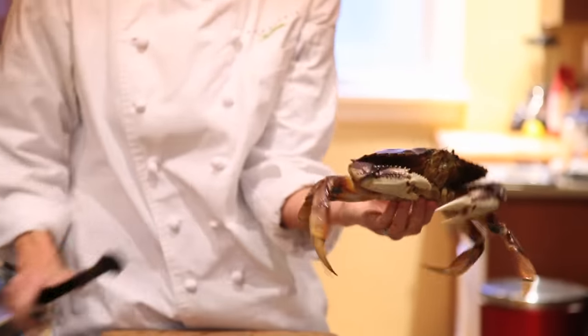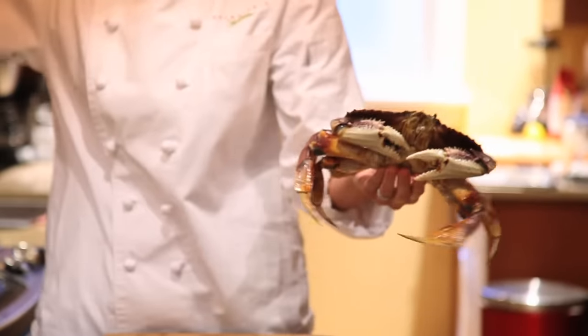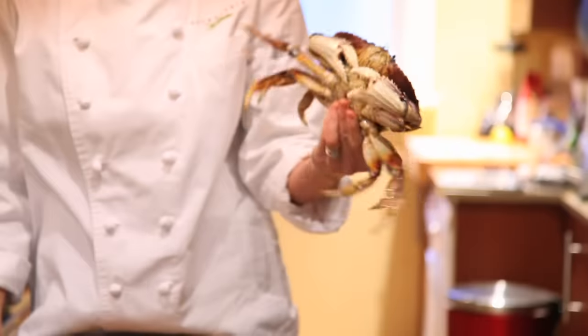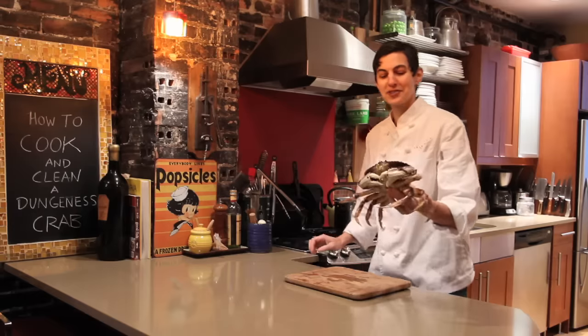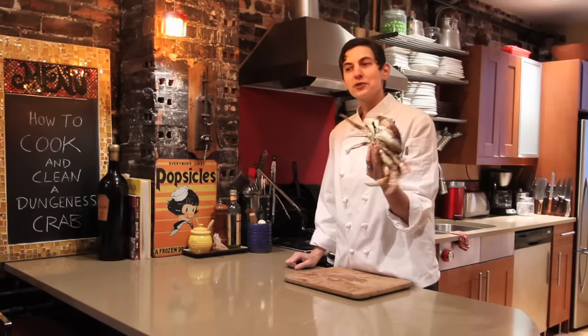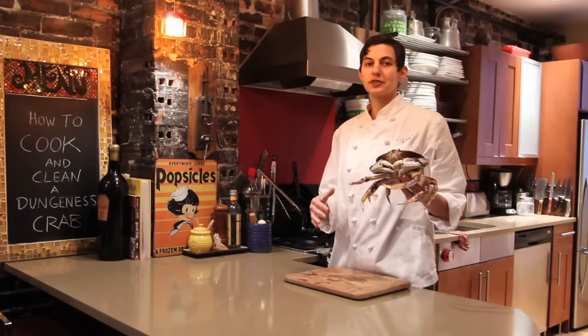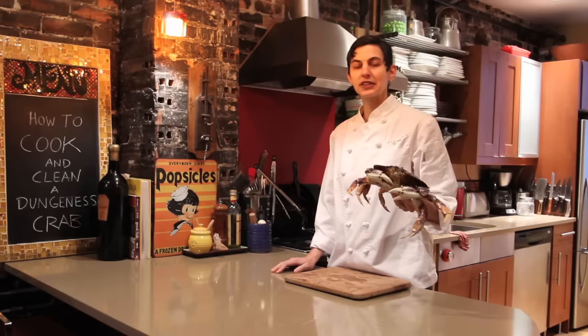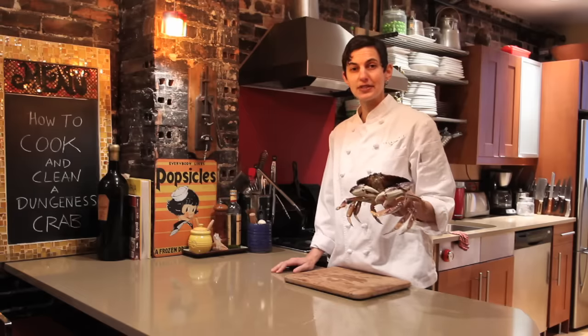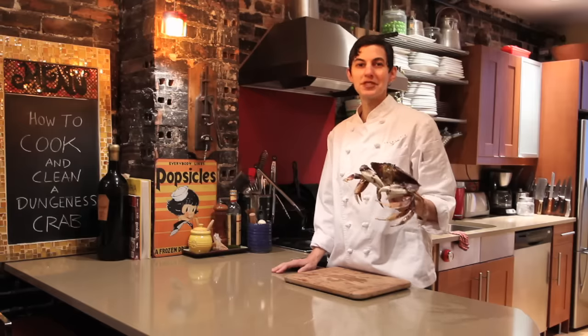A lot of people will put the Dungeness crab right in the pot when it's still moving. But it's kind of hard for a beginner because their claws sometimes will grab onto the pot. So what I like to do is give it a little numbing tour in the freezer for about 15 minutes, at the most 30 minutes. It's going to put it into sort of a numbed state.